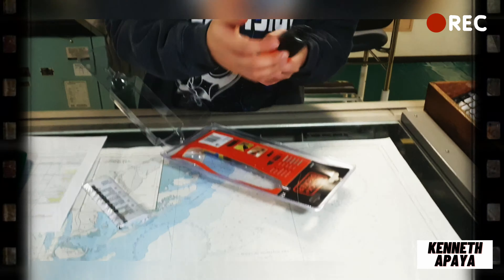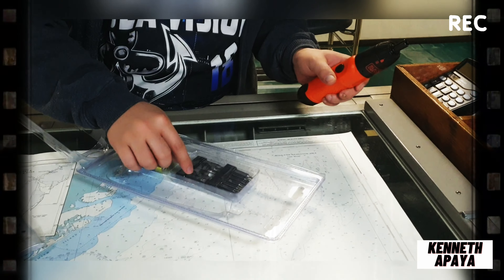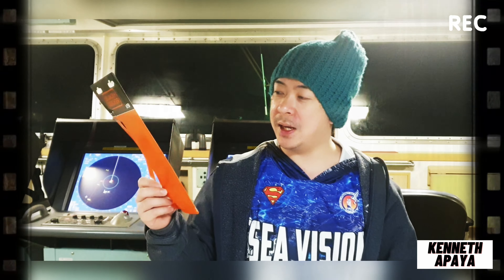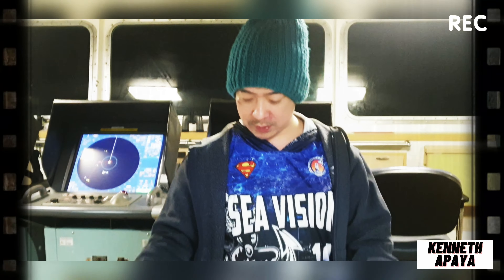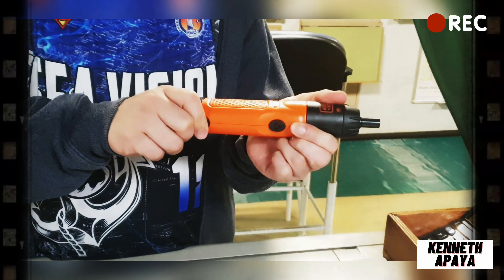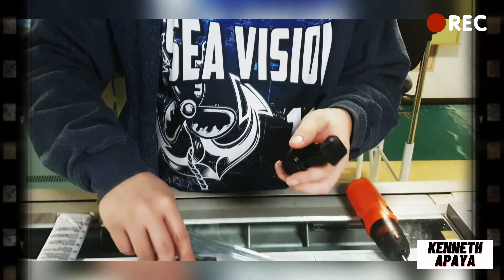Electric screwdriver — may apat na battery, saka merong limit screw, 14 siya lahat na screw, tapos manual. Sulit to kasi gawa ito sa USA. Magandang quality na to, garing euro. Nabuksan natin na, lagay ng battery.